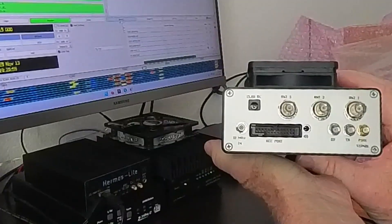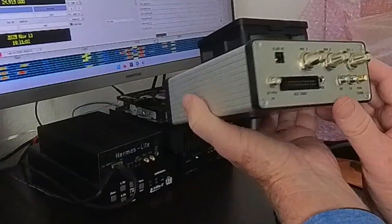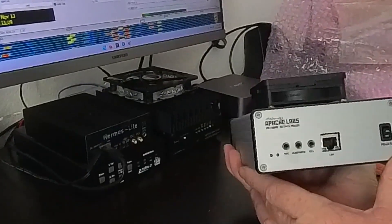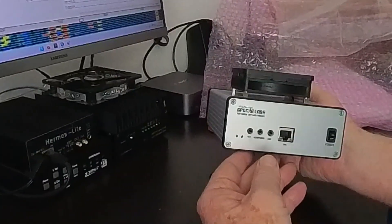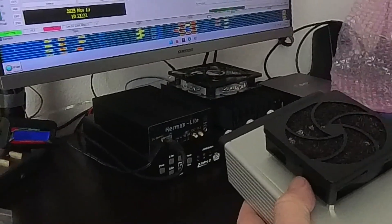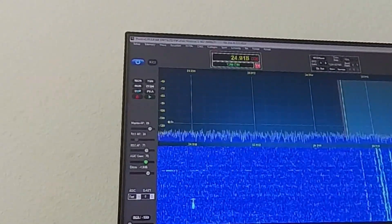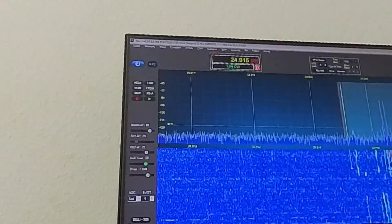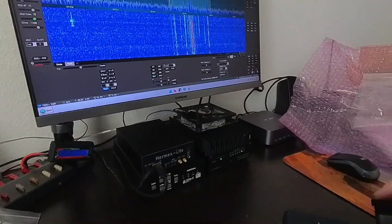The main reason I wanted this over the Hermes Lite 2 is it has slightly more output power and more dynamic range. But the main reason is that the Apache Labs covers 6 meters and the Hermes Lite does not. So this will be replacing the Hermes Lite. I've got to download and install Thetis for this, which is a different version of the Thetis that I run with the Hermes Lite 2. As you can see right here it has HL2, so it's slightly different, and I'll have two versions of Thetis installed — one for each radio.